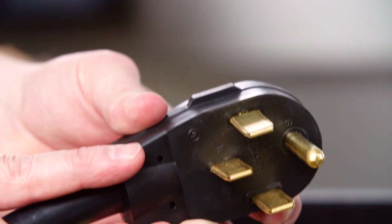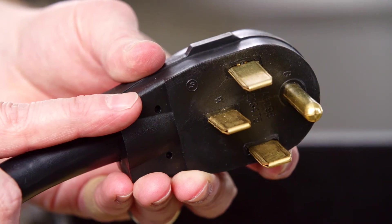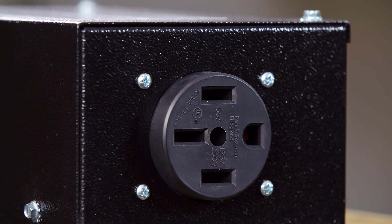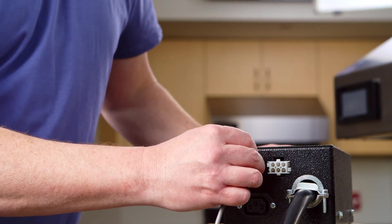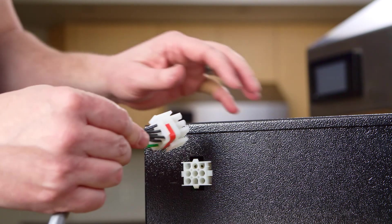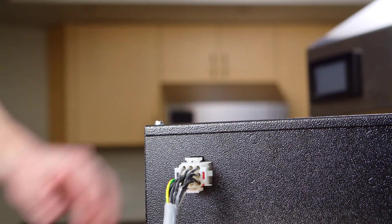For the electric range disconnect assembly, start by plugging the disconnect 2 and a half foot 4-prong power cord into a 250 volt AC receptacle near the range. Then connect the range power cord into the 250 volt AC receptacle on the disconnect. Lastly, you will connect the two 10-foot plug and play cables similar to as described earlier with the gas disconnect. Simply find the cables coiled up in the hood and run them down to the disconnect to plug in.